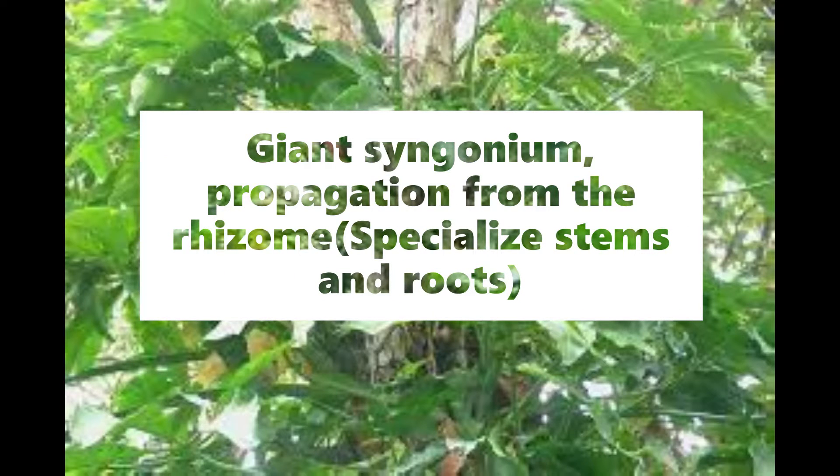In this video, I will be showing you how to propagate a Giant Syngonium from the rhizome.